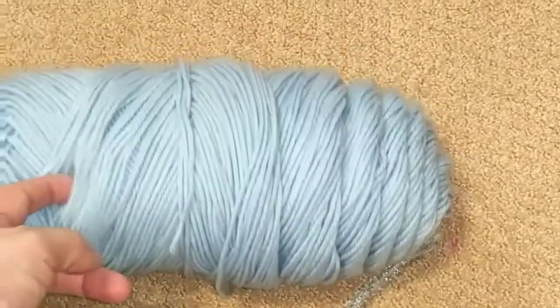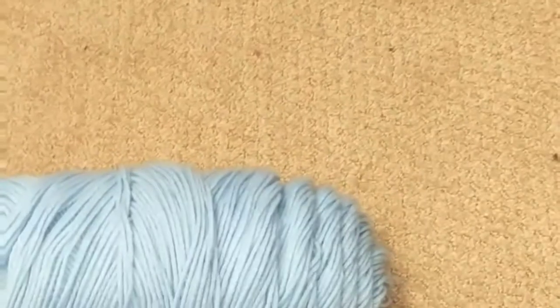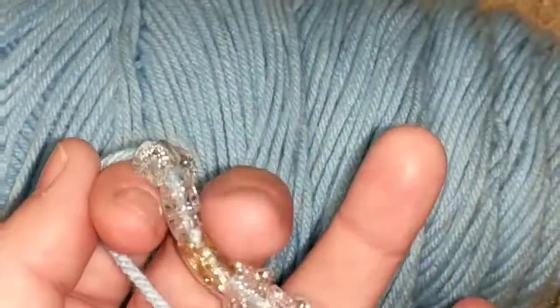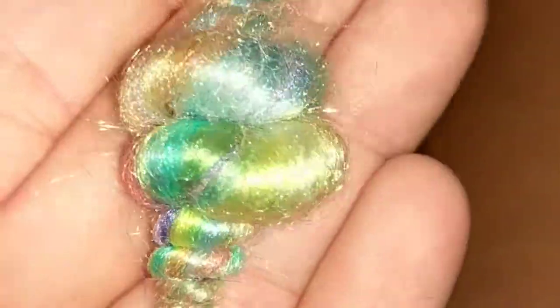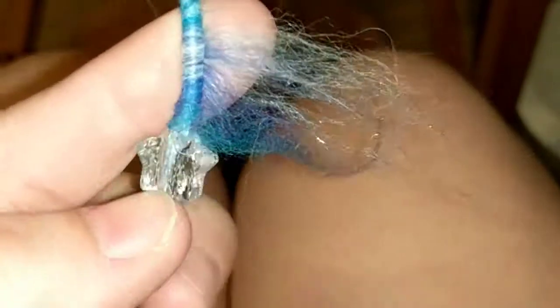I get this worsted weight acrylic for $3 for a pound on Amazon. Then I string all my little beautiful sparkle star beads onto the core ahead of time. We've got our nice little coil with a clean join at the bottom and at the top.